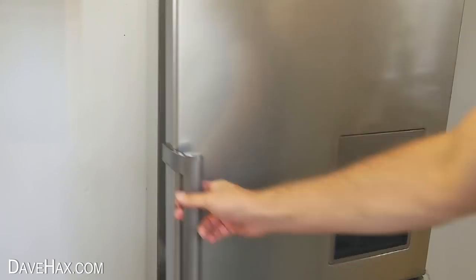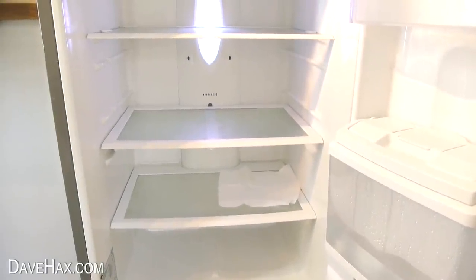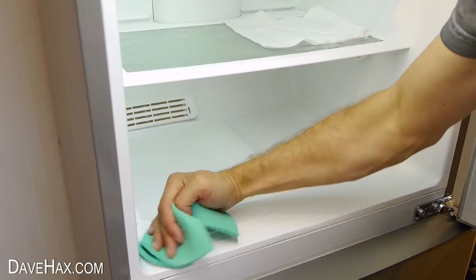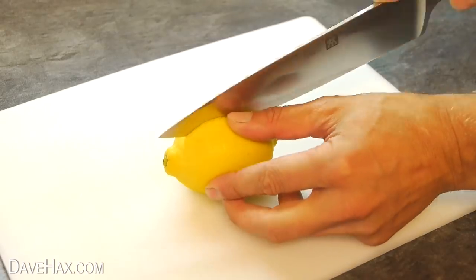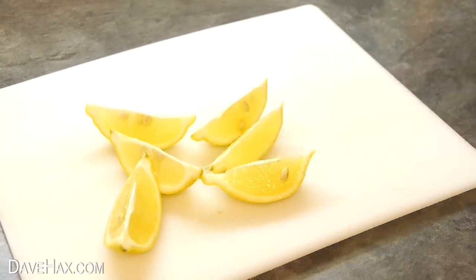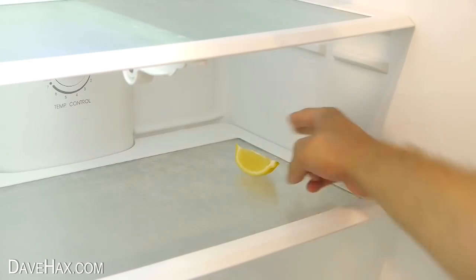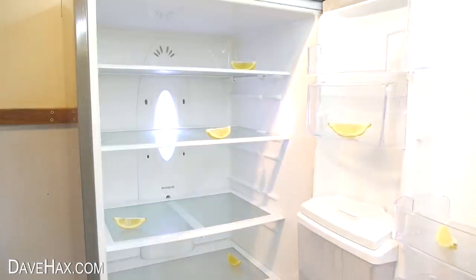If you find your fridge starts to smell a bit — maybe it's been in storage for a while while you're moving house — give it a good clean out and use a lemon to make it smell nice and fresh again. Slice it into segments and place a few around the fridge. This should help to lose those bad odours from your fridge and make it nice and fresh.